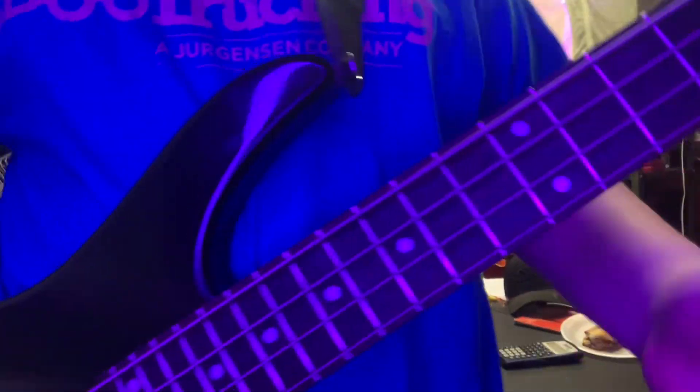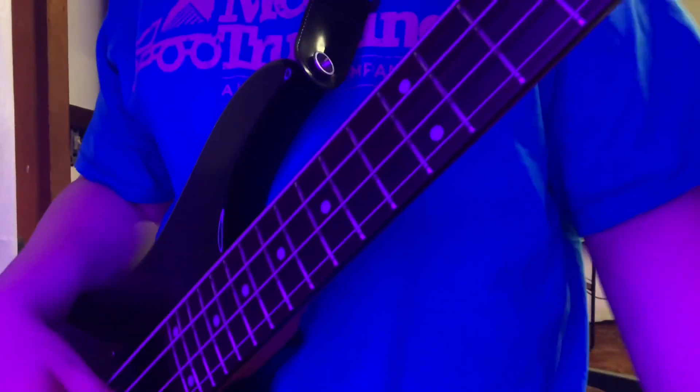Welcome to Baby Poke Gaming. Today I'm going to teach you how to play the Spider's Intro by System of a Down. I'm in Drop D tuning right now, and that's how it's played in the song.